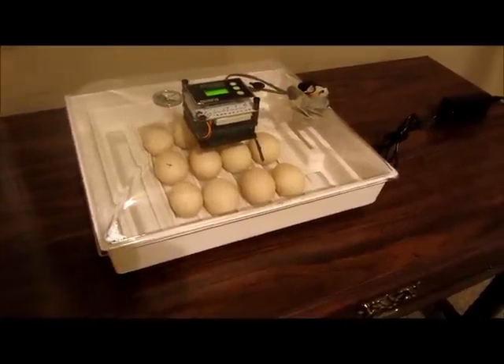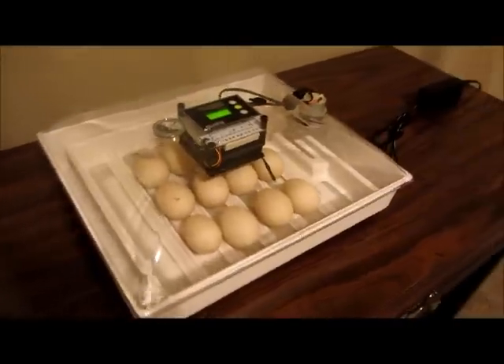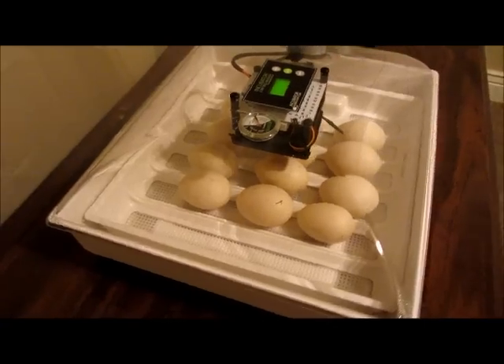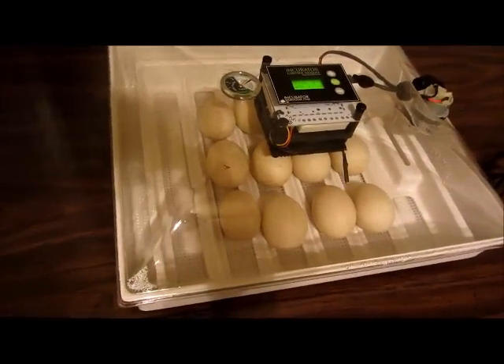I am hatching some Muscovy ducks that a neighbor gave me. I've got 12 eggs that were set six days ago. I've got them incubating here in the Inky view and I am going to give them a candling to see what's going on inside.